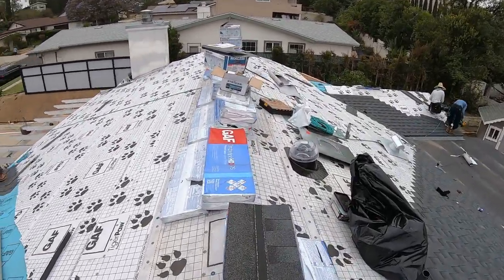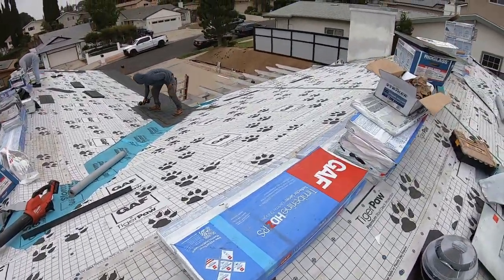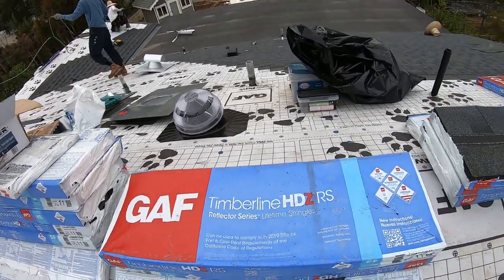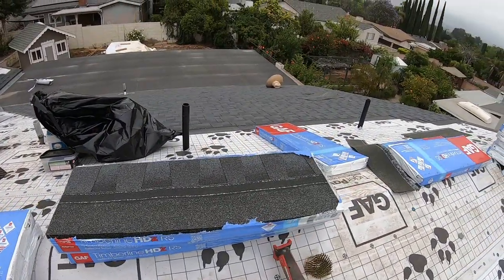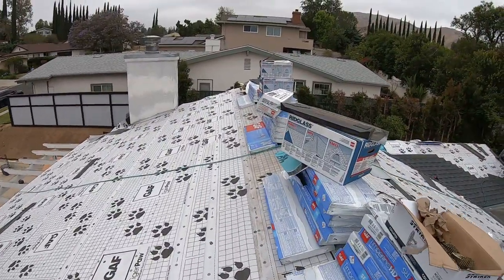These are the shingles that we are using for this home. It is GAF Timberline HDZRS and the color is charcoal. It is the darkest cool roof that's available.